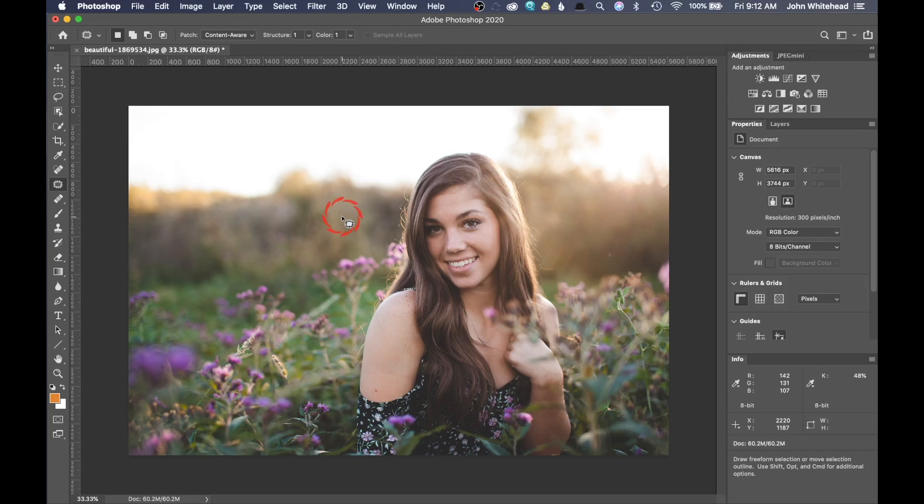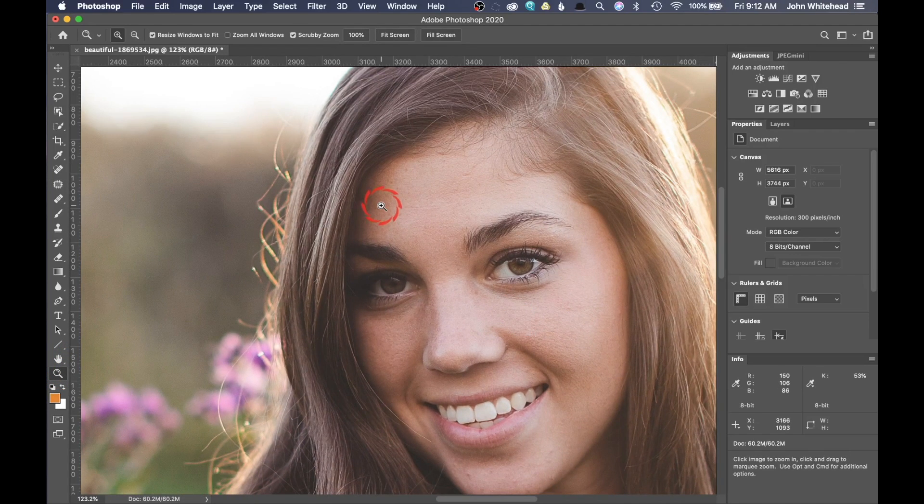We're gonna blur this background so it doesn't need to be perfect at this point. Now the first thing with this image is there has not been any retouching — there's nothing wrong with that — but we're just gonna go in and fix a couple little things. What I want to do is soften the skin, then give it a little sharpening and a little pop before we start blurring and doing everything else, so this will look a whole lot better. We're just gonna go in and clean this face up a little bit.